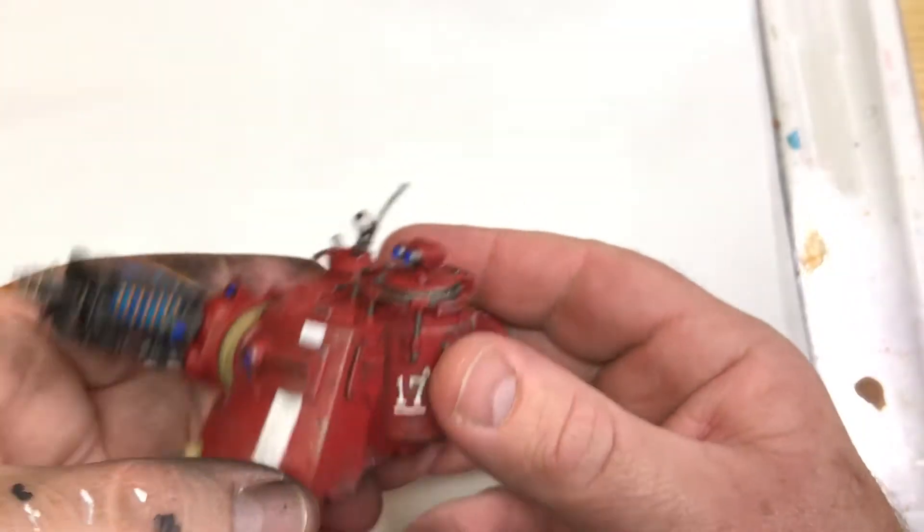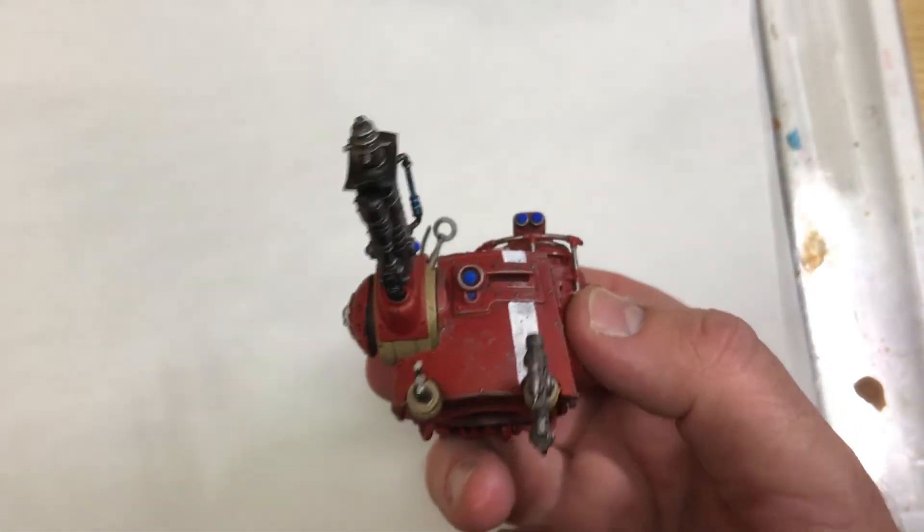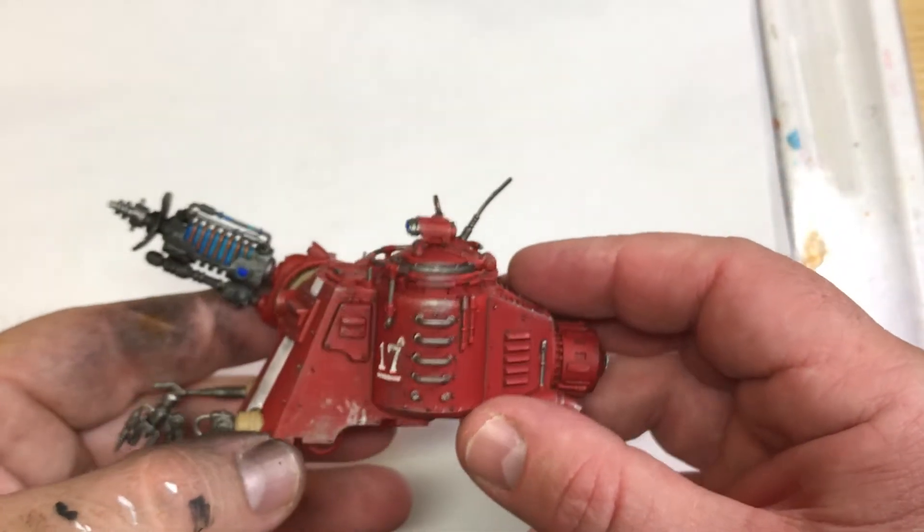I am also busy working on some models for a friend of mine called Agim — he paid a commission painter to paint up some Admech for him. And they came looking like this. This is not my work — major disclaimer. This is not my work, they came looking like this.